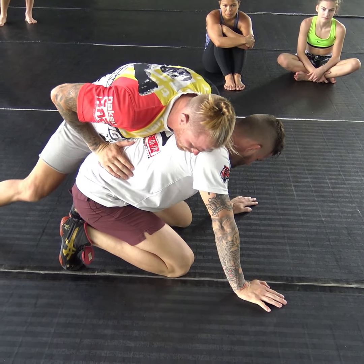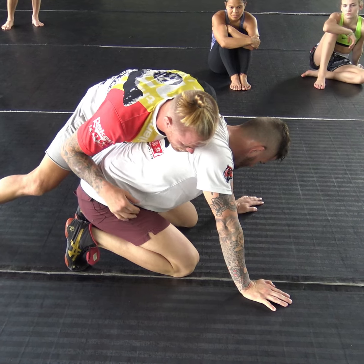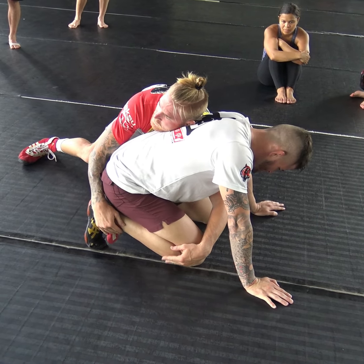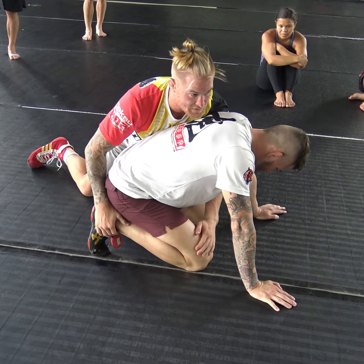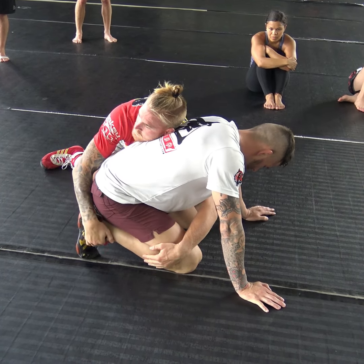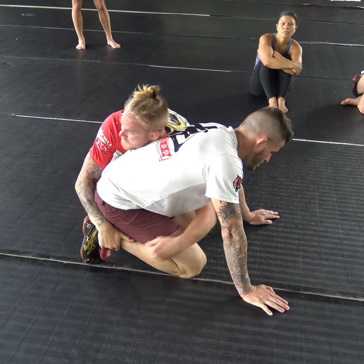If I'm here, what I'm going to do — my right hand goes to his far ankle, my left hand shoots across and grabs his far knee. Watch, I don't do this — my shoulder comes underneath. Now I can attack. As I pull it to me, I dig my shoulder into his stomach.